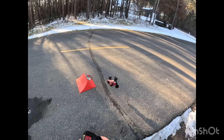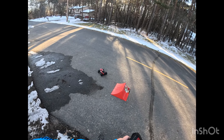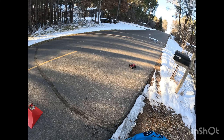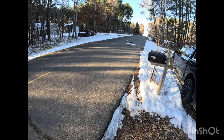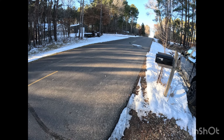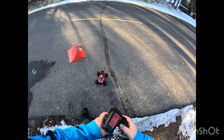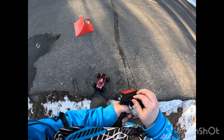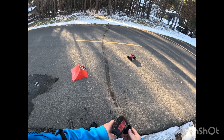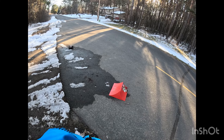The only problem with this ramp is it likes to move around, but it'll work for what we're doing for now. This thing is pretty slow even stock. I know some guys online will be like, okay, you gotta make these brushless. It's pretty slow compared to your bigger trucks. Maybe if you've never driven RC stuff you might not notice, but if you drive a lot of RC stuff, you're gonna notice.